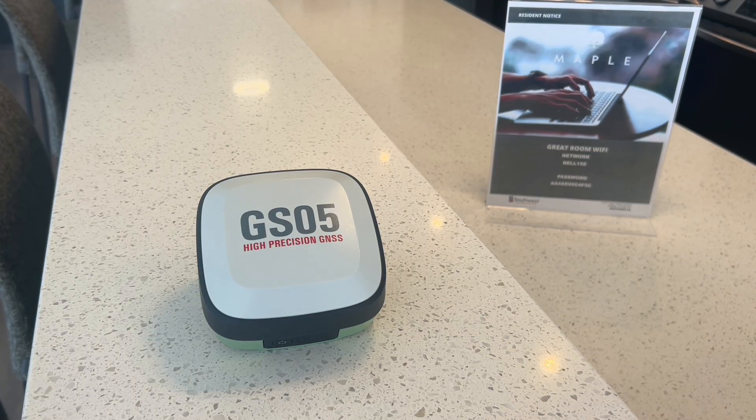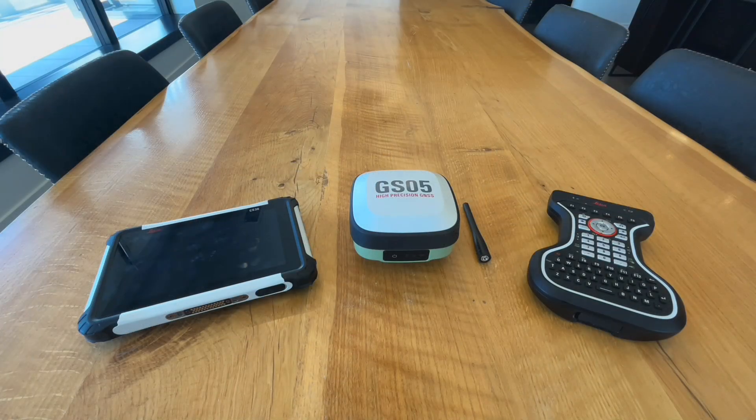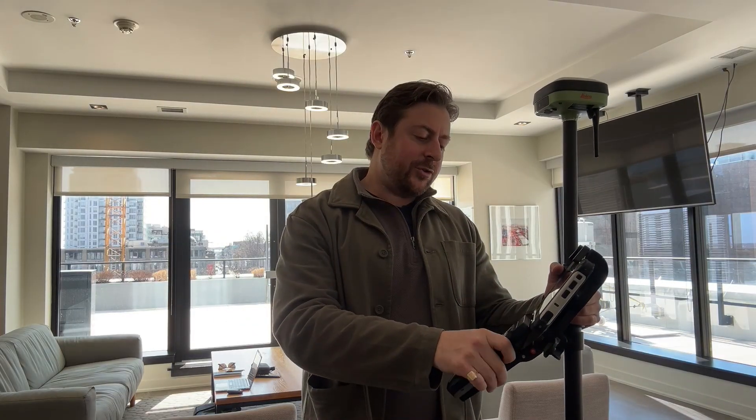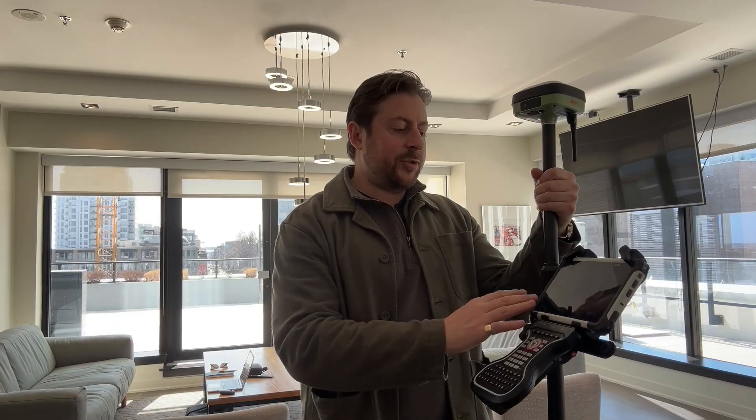The GS05 is lightweight and compact and uses our award-winning calibration-free magnetically immune tilt technology. Today I'll be controlling the rover with a CS30 field tablet and the GKP100 Bluetooth keypad. The GKP100 is a lightweight Bluetooth keypad that resembles our CS20 controller keypad and just slides into our holder plate, locks into place and pairs with the CS30.